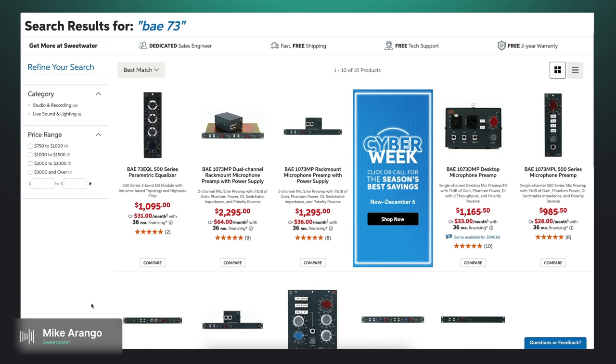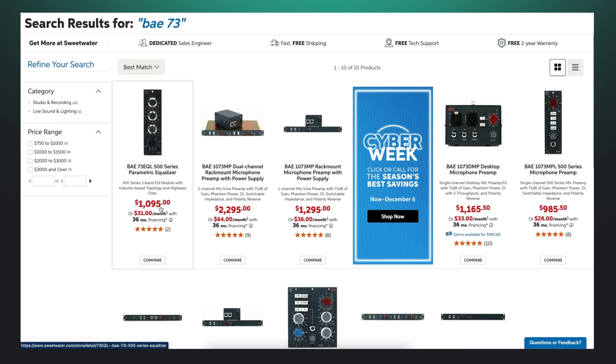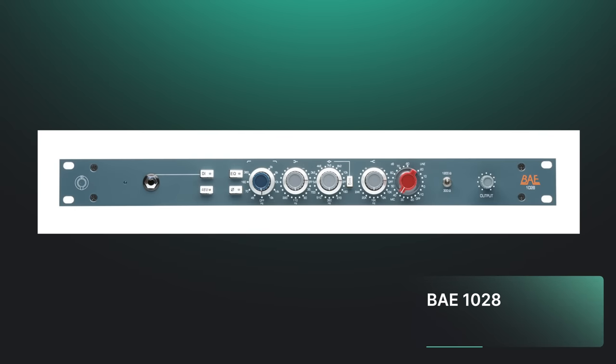I have too many — I have two 10-space racks full of them plus the console, so I'm deep into it. I really like the BAE 1073 MPL. There's the MPL itself, and then of course the 73 EQs which you can get separately. I have a lot of their 19-inch rack mount stuff. The 1028 is my main vocal pre — I use it on acoustic guitars as well, it's absolutely superb.